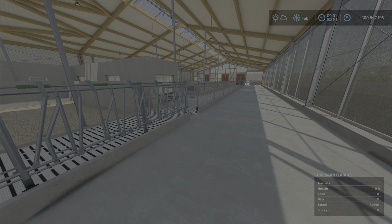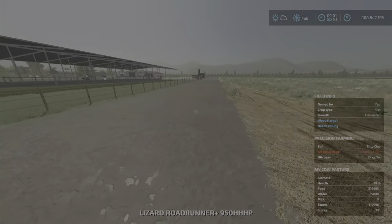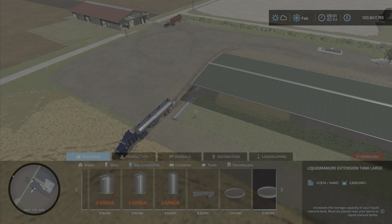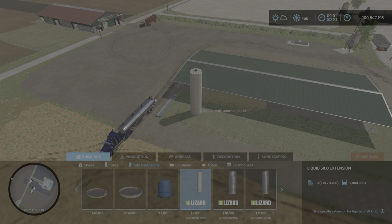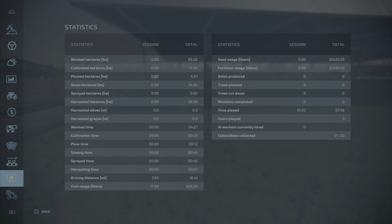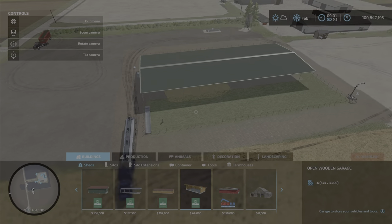Now let's go over here first to the cow barn that takes water. As I showed you, it has 25,000 liters of water. If you go into silo extensions and go over to liquid silo extension — this is the liquid storage mod by Omitana — all you have to do, let me get a help window to show you exactly, because I don't want this to be a half-cooked tutorial.